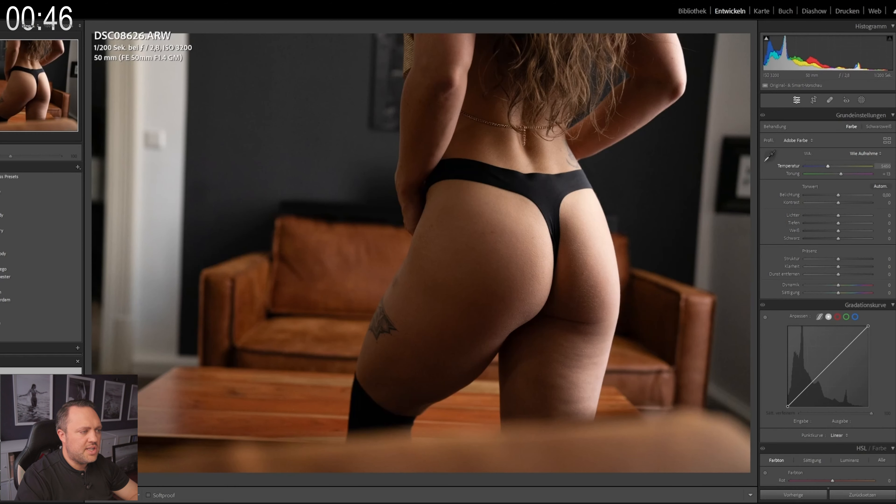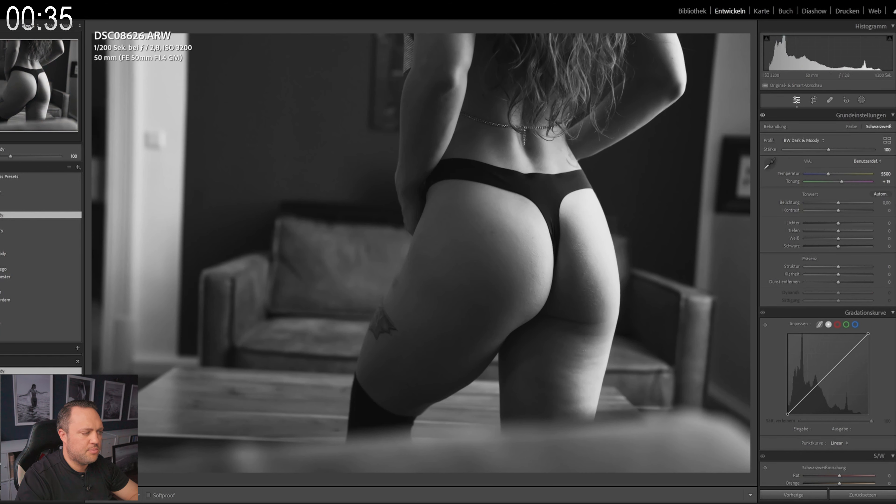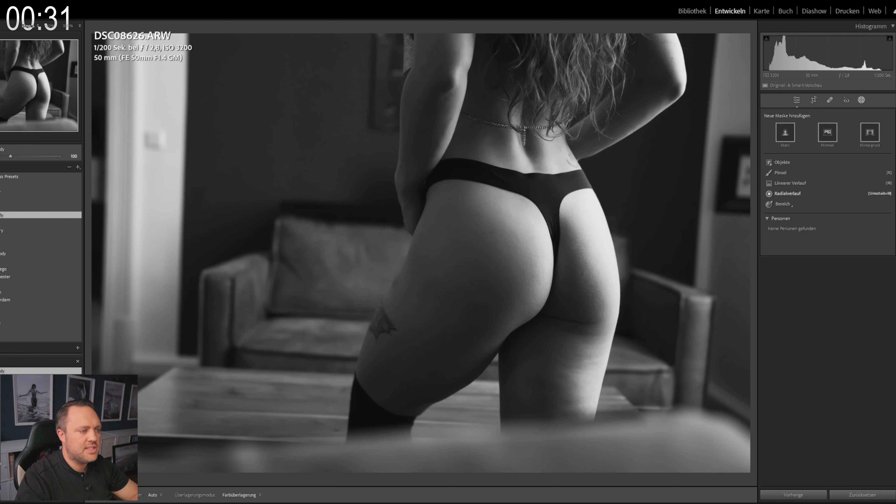Let's talk camera settings. Since we are once again working with side light and seeking to emphasize the contrast between highlights and shadow, I shoot with an aperture of f/2.8. The shutter speed is at 1/200 of a second and the ISO is set at 3200.